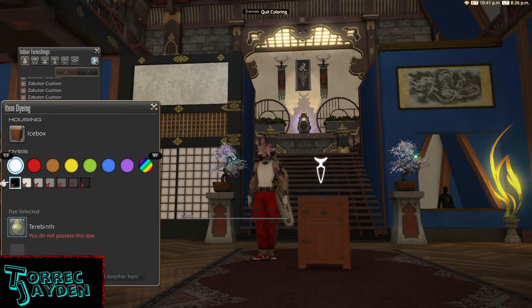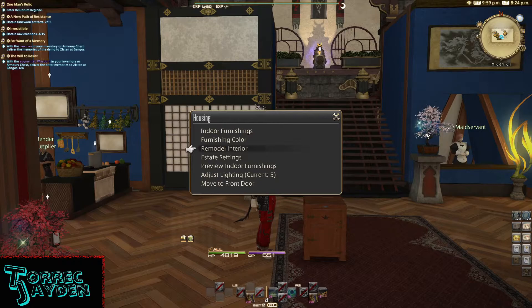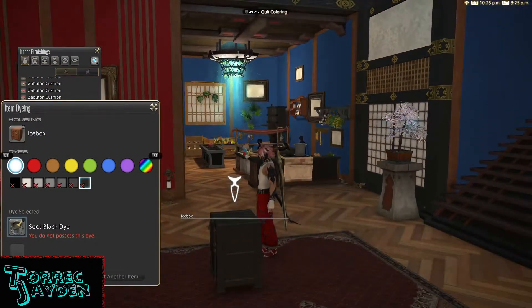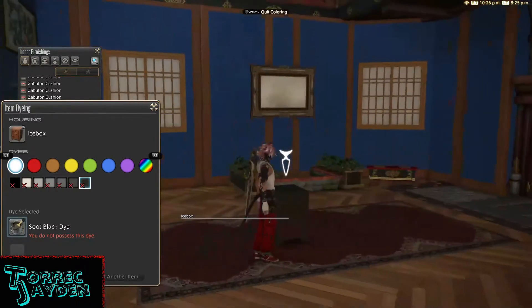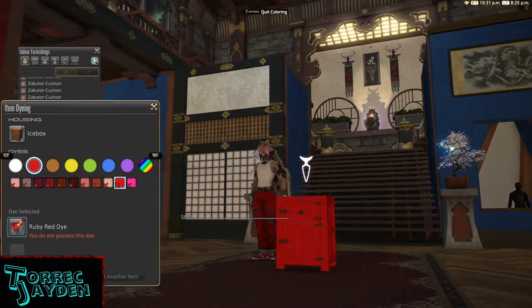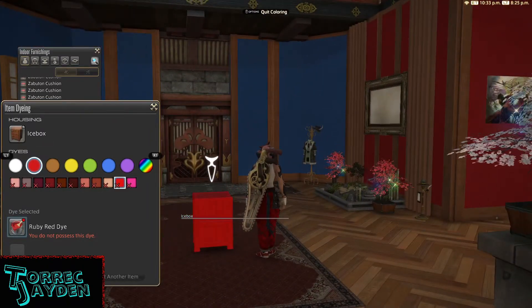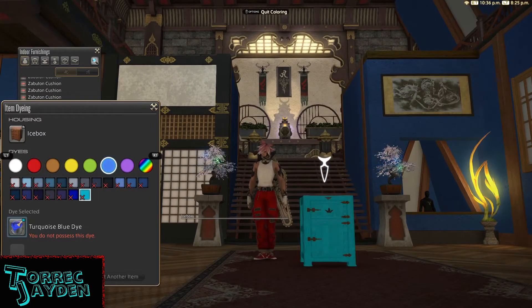It does dye. The whole thing changes color with the exception of the little hinges on the front. Here's some examples: here's soup black, here's ruby red, and here's turquoise blue.